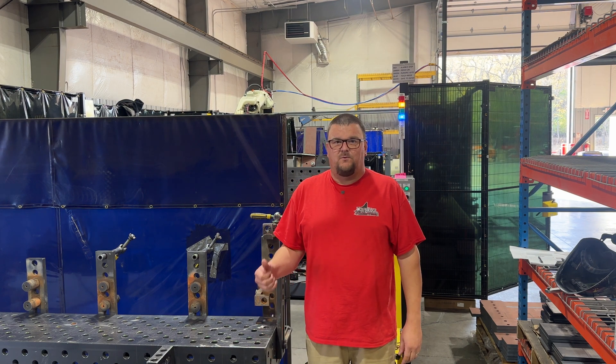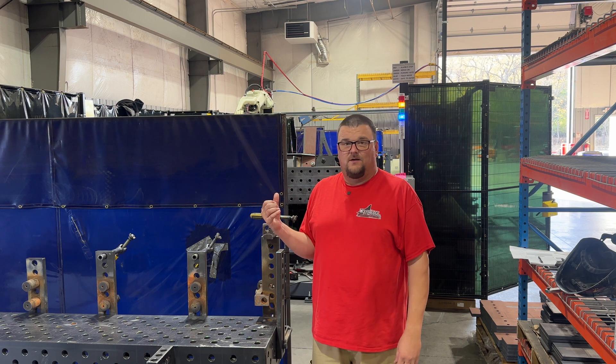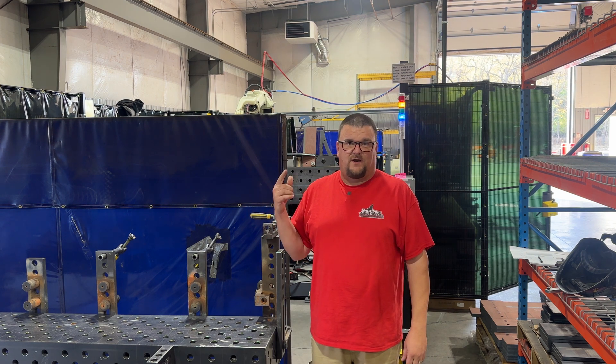Hi, I'm Bob with Woolfridge. Remember a few weeks back I showed you guys this weld cell getting all assembled and put together? Well now it's up and running, so I'm gonna take you guys inside and show you what happens in here.